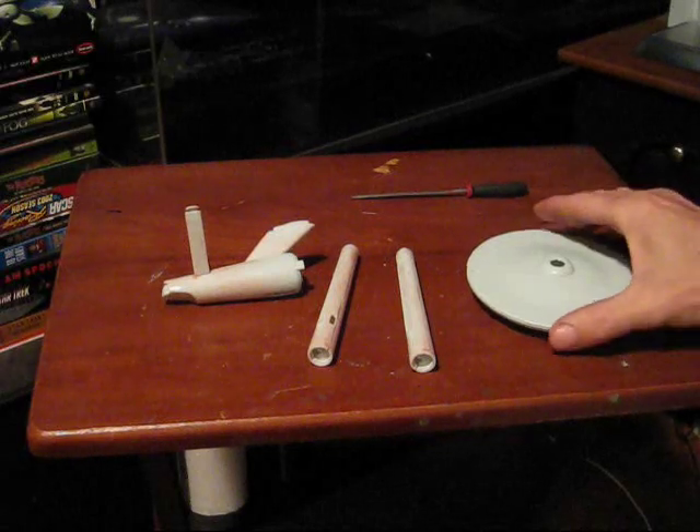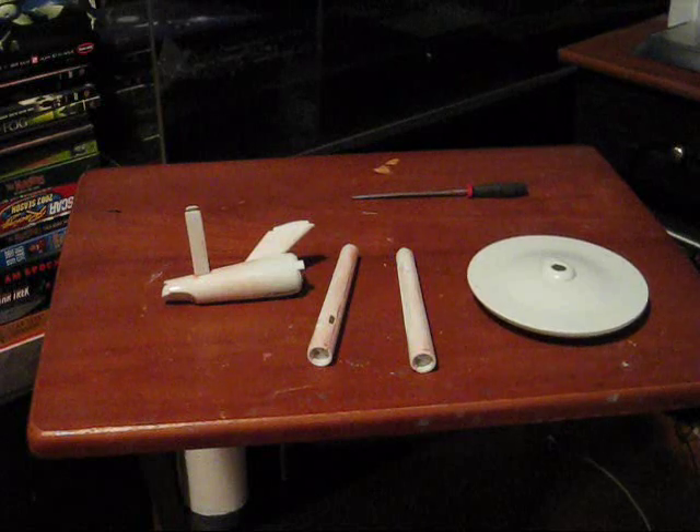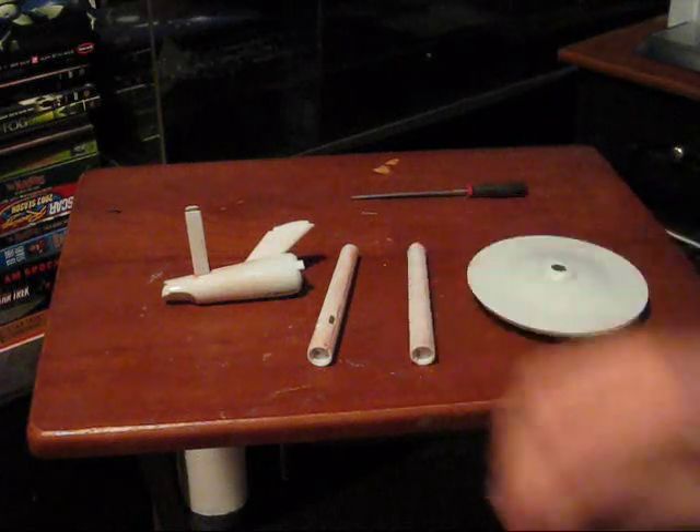Welcome back modelers. Trekworks here again with our continuing build of the Polar Lights 1/1000 scale classic Enterprise snap-fit kit.